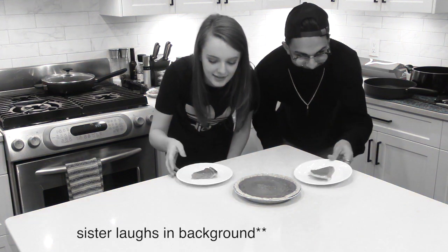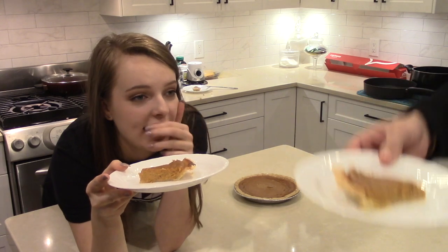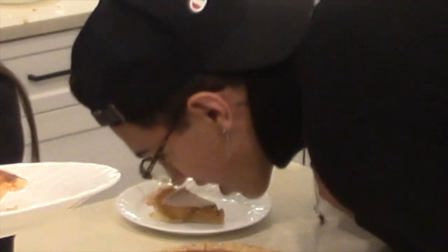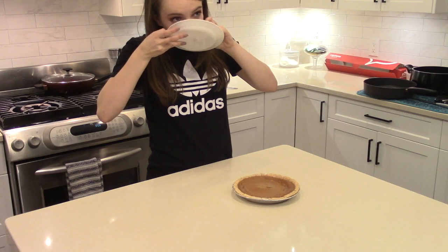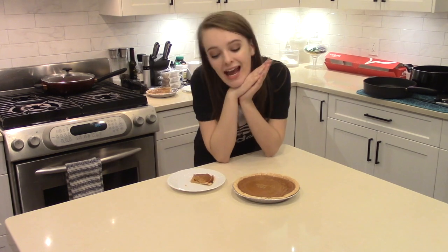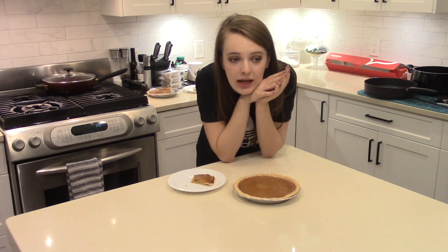Voila! Here's our pumpkin pie, and we can safely say it is a 10 out of 10. That is so good. Yeah, it's really good. Thank you guys so much for tuning in to this video of us making a pumpkin pie. We hope you enjoyed it, and if you did, please like, comment, and subscribe, and tune in next time. Bye!